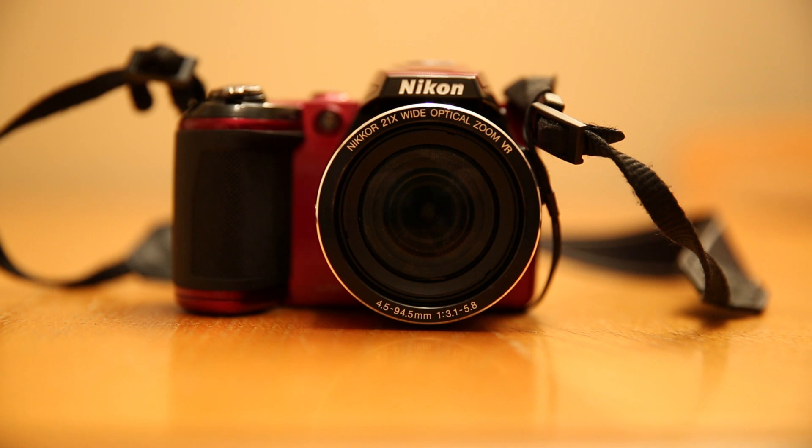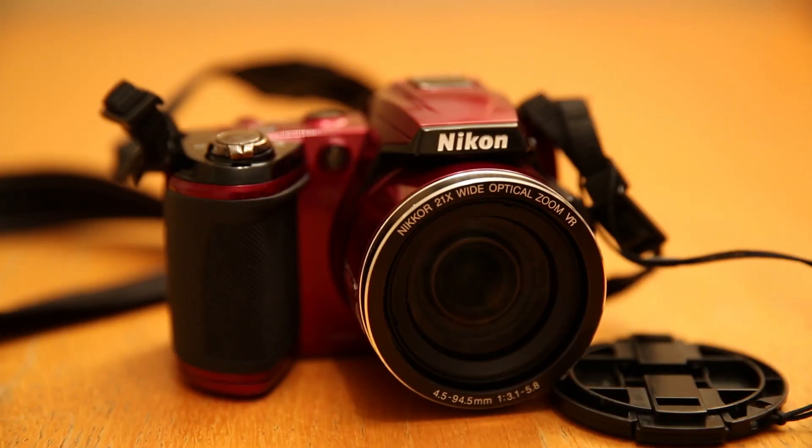If you're photographing something that's moving quickly, then sports mode is good, but it's not as good as a more expensive bridge or even progressing to a digital SLR. So it's best to keep this camera for basic photos and amateur photography.